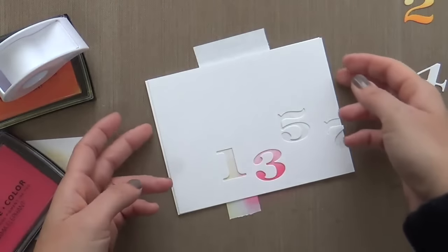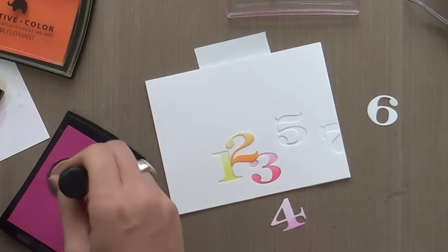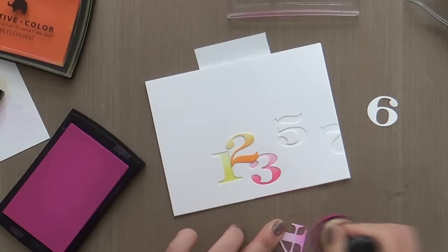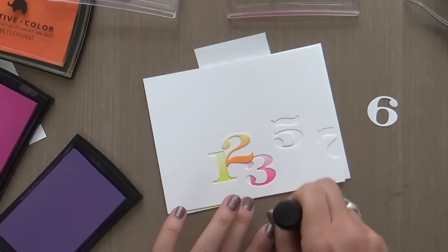So we did the Lollipop. Now for the 4, we're going to pull out a little Tutti Frutti. But I noticed when I was doing the Tutti Frutti, it was just a little bit light.